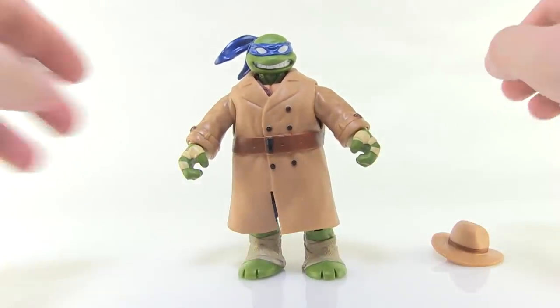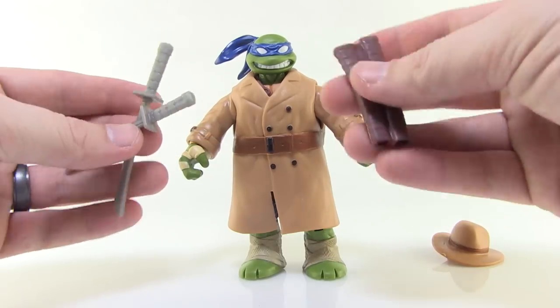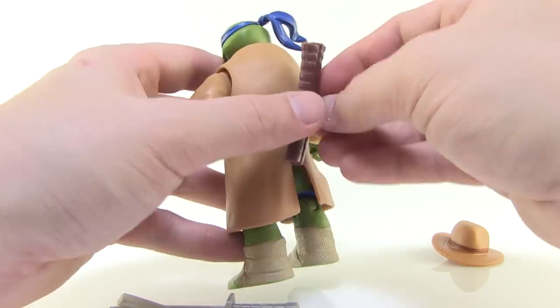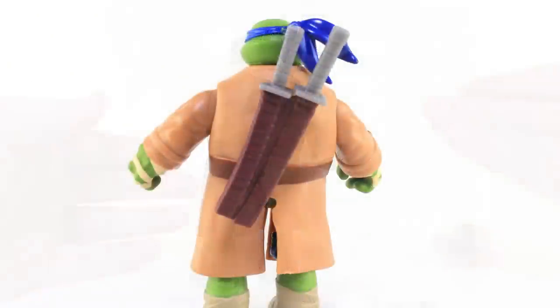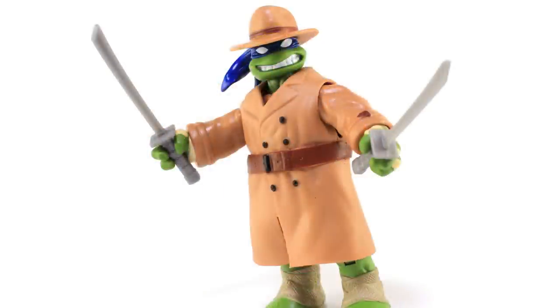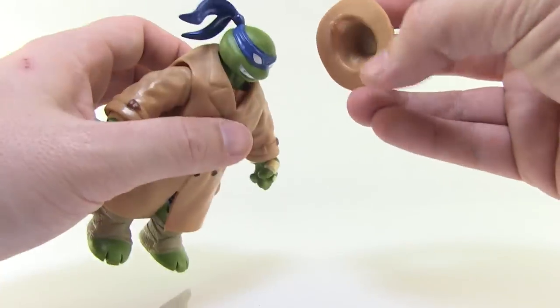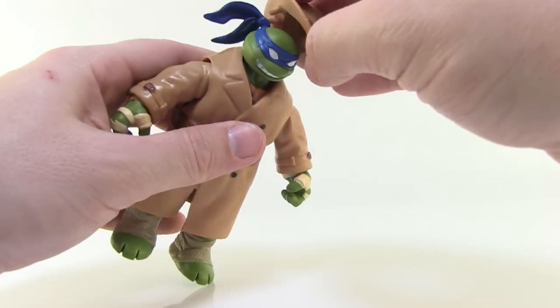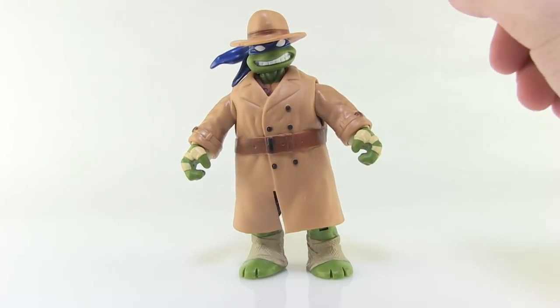He does come with a few accessories. First of all he has his trusty katana blades and his little sheath — exactly the same as we've seen in the past. There's a little hole in the back of the trench coat so you can plug the scabbard onto his back and store his katanas there, or you can put the katanas in his hands if he's ready for battle in his trench coat. And of course you can't have the trench coat without the little fedora hat. It's very similar to what we just saw with the Monster Hunter Leonardo — that lighter tan color to match the trench coat. It has a little clip on the bottom that clips right over the bandana piece on the back, which keeps the hat on his head and definitely completes the overall look.